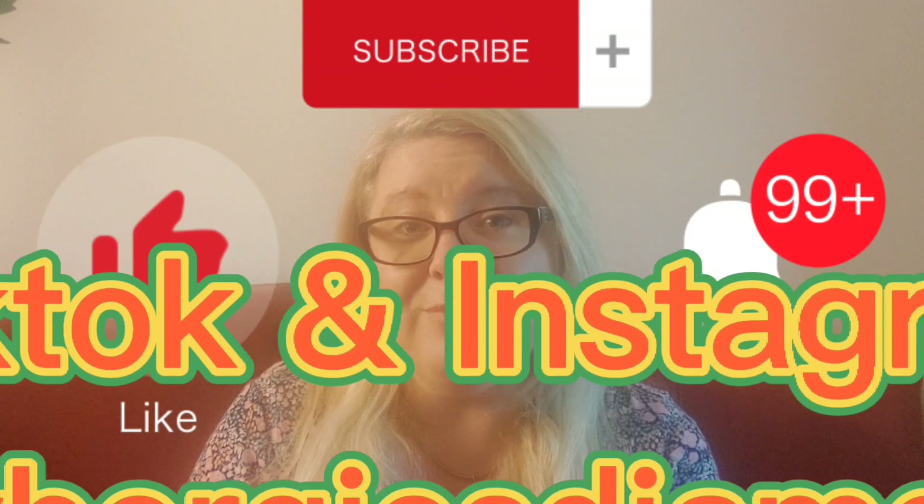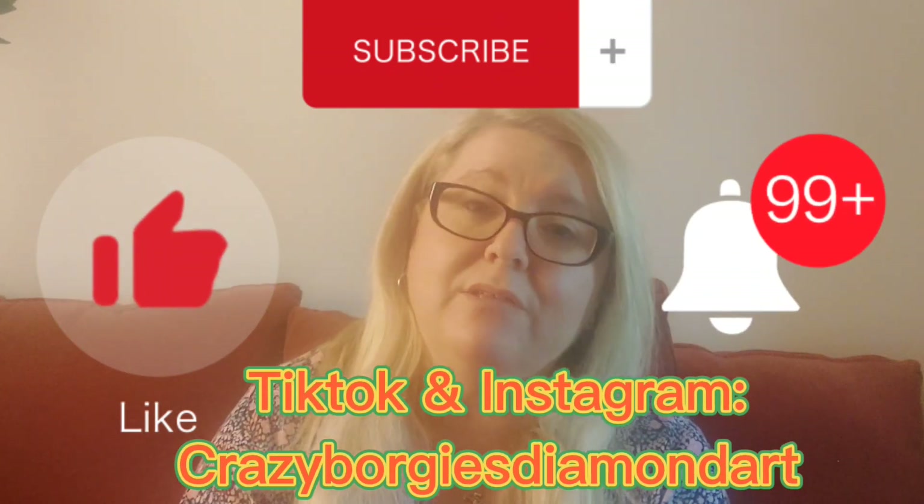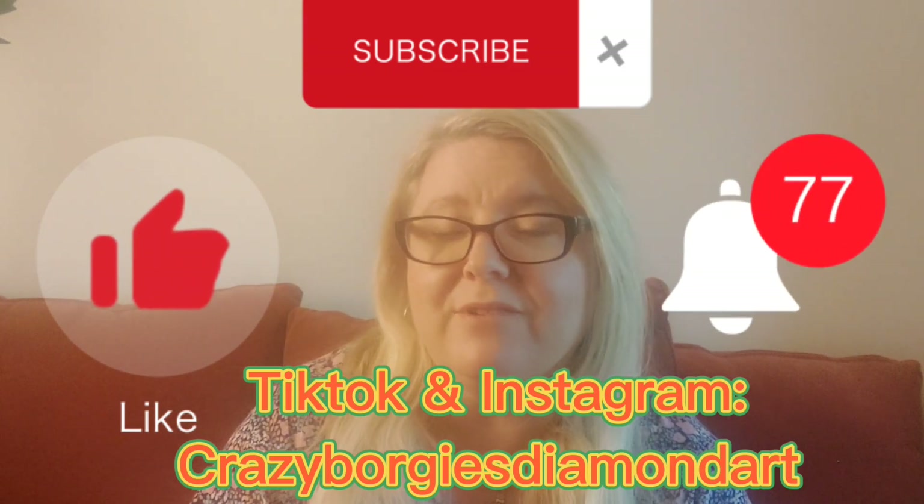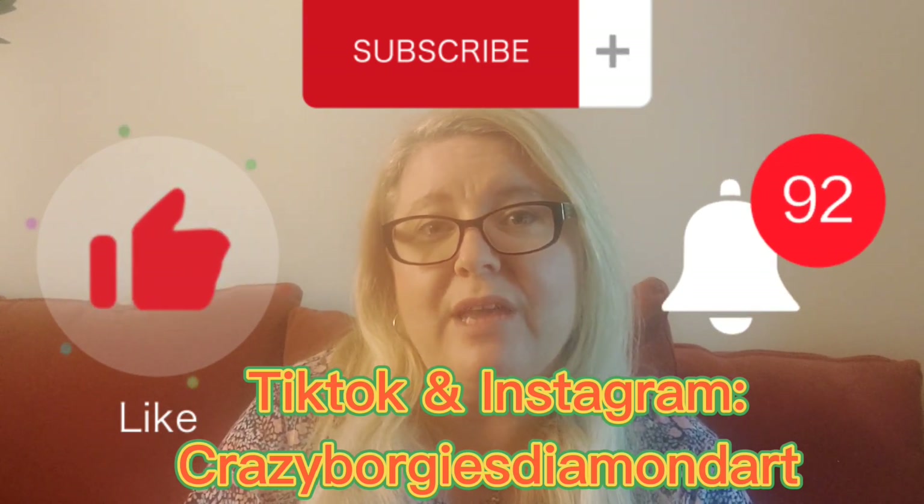I will link all the products shown in today's video in the description box below. Please like, subscribe, share, comment down below, follow me on TikTok and Instagram, and hit the little notification bell — that will notify you of any of my future video uploads.